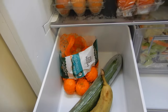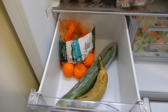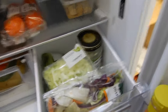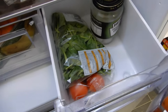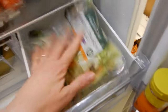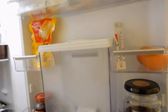In this drawer we haven't really got a lot — it's a sad-looking drawer. We've got a banana, cucumber, and some easy peelers. Everyone loves easy peelers! This next drawer is a bit more full — we've got two and a half bags of lettuce, some spinach, more tomatoes, and some pickled onions in the tray as well.